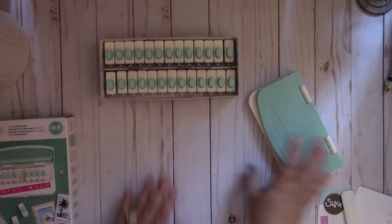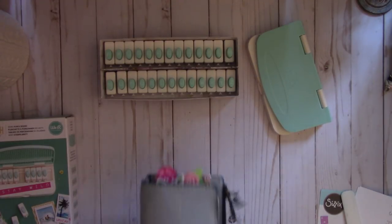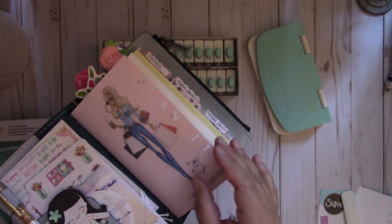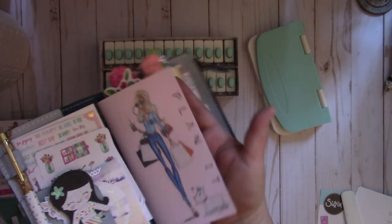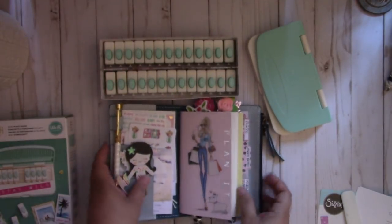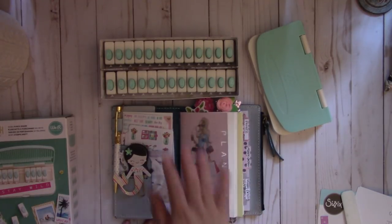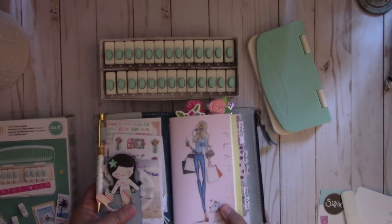So let me show you some of the projects that I created. The one I shared on my Instagram account was this one in my planner — you can customize your own notebooks, which is really nice. Here I spelled out 'plan it.' You can do that to your notebooks, and if you want to put your name or your kids' names or whatever you want on there, this punch board is really nice for that.